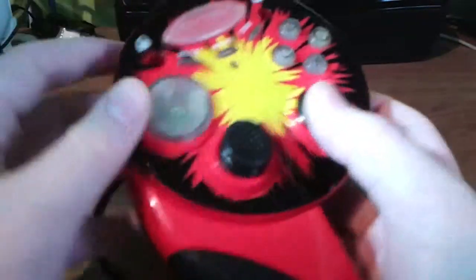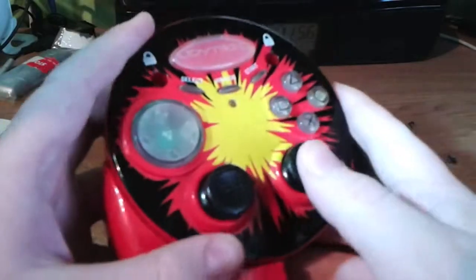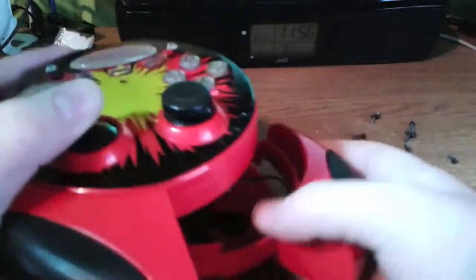Unfortunately, I'm just going to leave this alone, because there's just no point. All I'm doing is breaking it more than it already is. Sorry this was a fail, but it's an interesting device nonetheless. Thanks for watching.